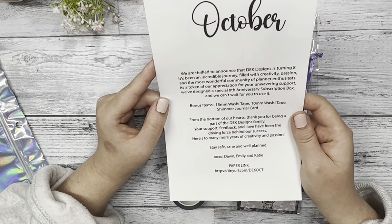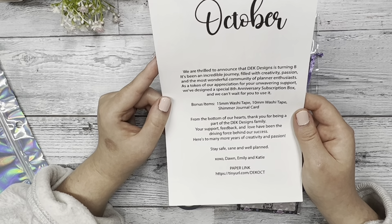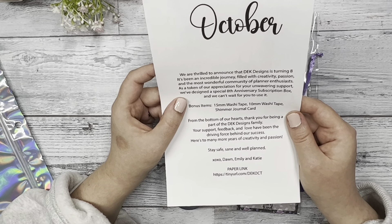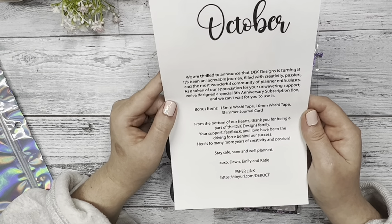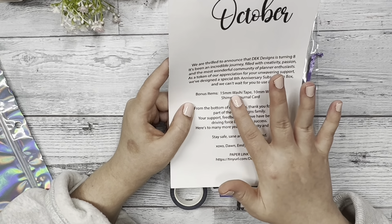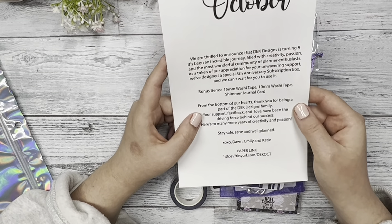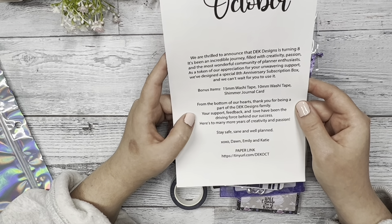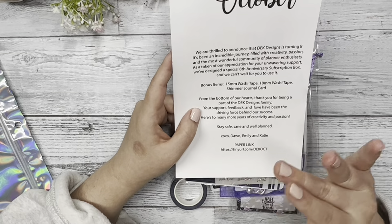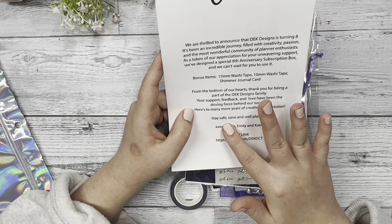So the first thing that you'll see is that we included a special journal card in the subscription box. It has like the shiny sparkly type construction paper. It's very smooth, and it has an image of the pumpkin carriage in Cinderella on the way to the ball. You can use that as a journal card. Next we have our sheet that has our message on the back of it. On this side, we have an image of a castle and it's nighttime. We have some magical looking pixie dust and clouds and a full moon. It's so magical, I love it.